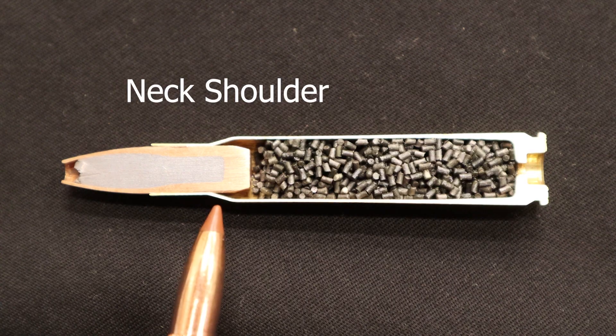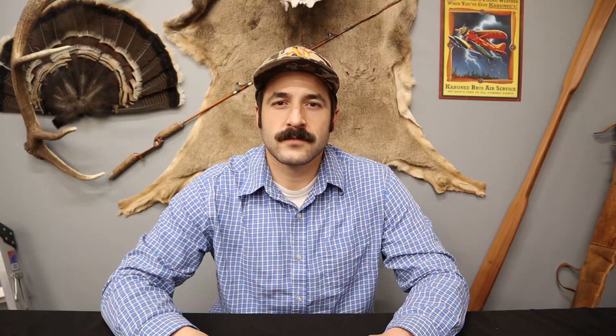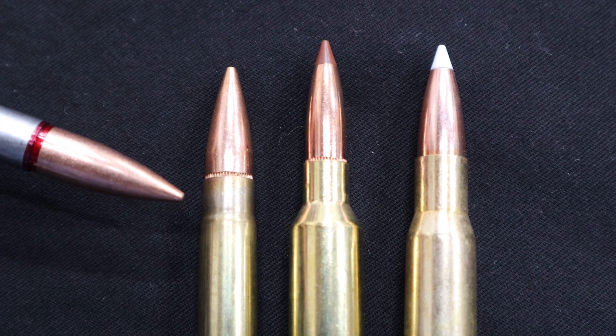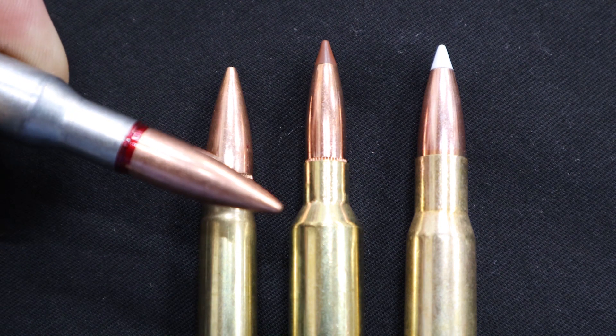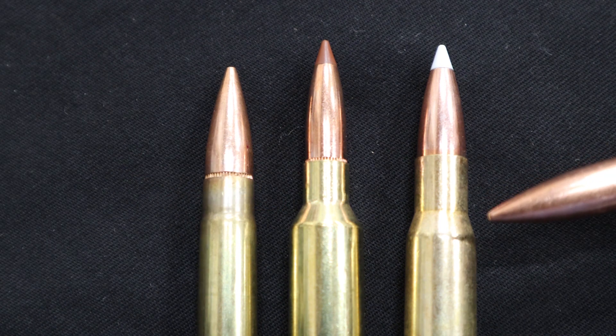The shoulder transitions the wide case down into the neck. This concentrates expanding gases. Shoulders come in different types: straight, as in the case of a 45-70 Government; almost imperceptible in the case of a 300 Blackout; the steep shoulder of a 300 Winchester Short Magnum; the shallow shoulder of a 30-06; or radiused, as in the case of some Weatherby cartridges.